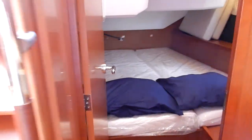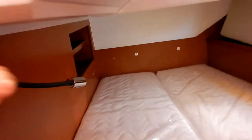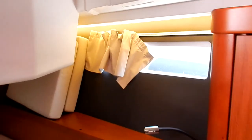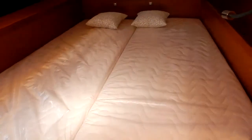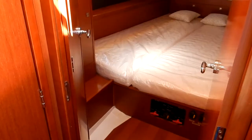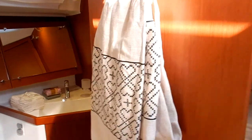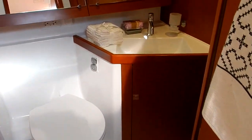To port, this is a three-cabin, two-head version. This is the port guest stateroom with a queen-size berth, reading lights, and hull ports that make it nice and bright, plus a big hanging closet. Then the starboard cabin — equal size, queen-size berth, equal amenities. Just forward of the starboard cabin is the guest head, which these two cabins share, and can also be used as a day head by guests on board.